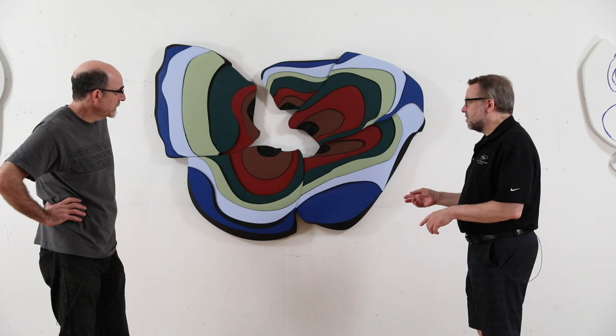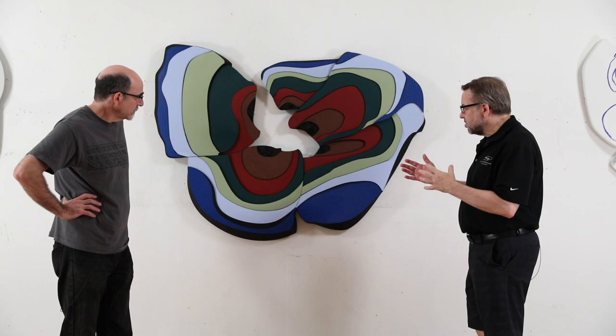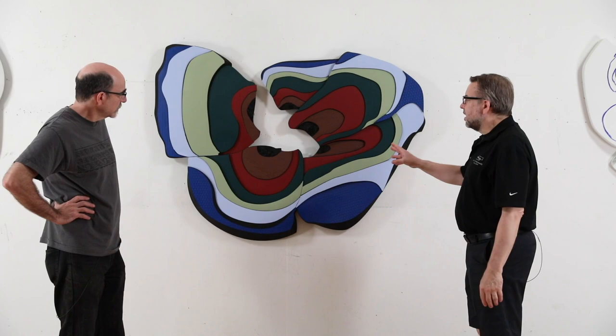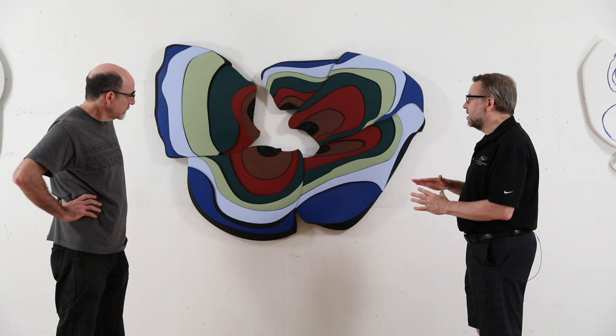We talked a little bit earlier about this piece in connection with the Universal Man, the Da Vinci, your take on the Da Vinci drawing. This one is a bit unique aesthetically in this show. There's another one sort of like it — the materials and the way you approach it is similar to the Inner Hole series, which was a decade ago.